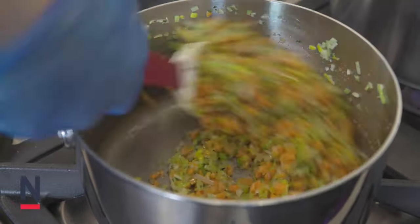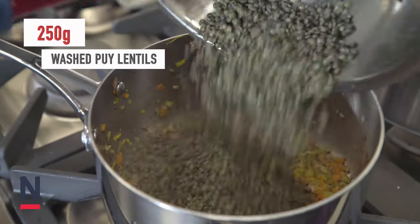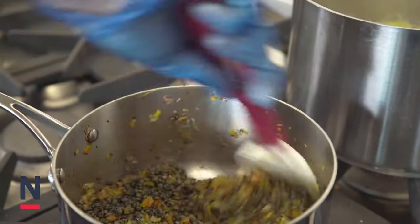Place into a saucepan and we're going to sweat down gently for about 10 minutes. We're going to wash off 250 grams of peel lentils and then add them to the saucepan and start to sweat down.